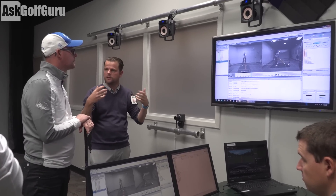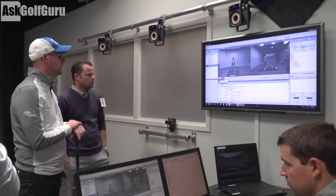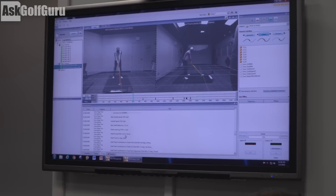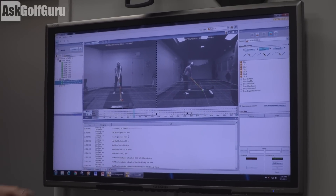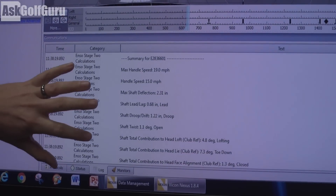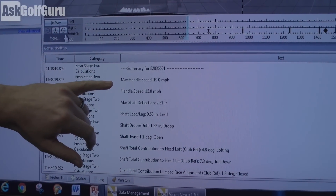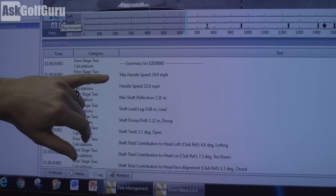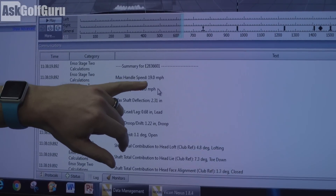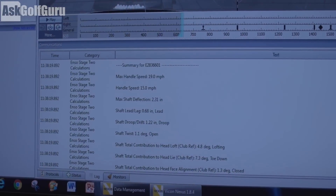As engineers, that's where we're trying to extract the insights from. So what kind of numbers are we getting? From speed to face-to-path, delivery... Here's some general numbers that we read out in the info window. So you get a max handle speed. So you're measuring how fast I'm moving — it got to as fast as 19 miles an hour. At impact, your handle speed is 15 miles an hour, so I was faster near my right leg, probably.